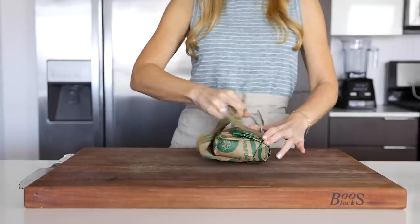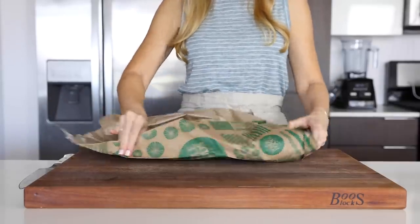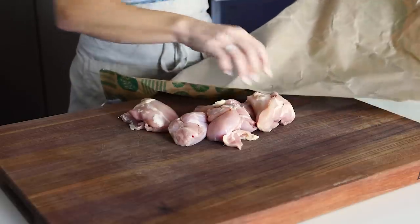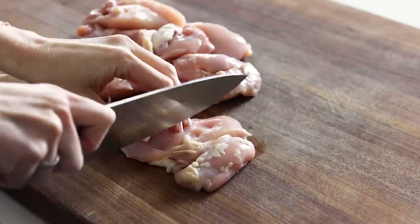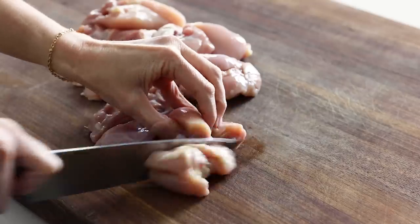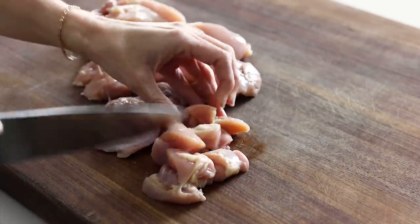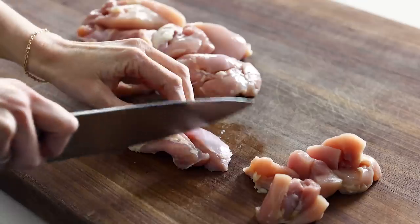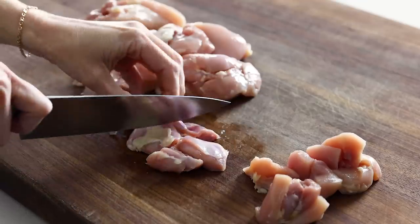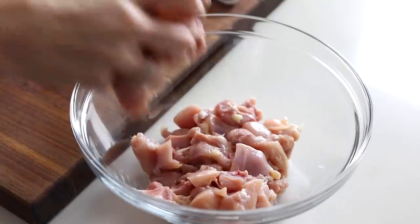Butter chicken is traditionally made with chicken thighs, so that's what I'm using today, but you could also easily substitute chicken breasts in this recipe. I personally love chicken thighs as the meat is super juicy, but it's up to you. Either way, you'll need about a pound and a half of chicken, and then dice it up into one inch to one and a half inch pieces. These don't have to be perfect — just think bite-sized. Once you've got the chicken all chopped up, add it to a mixing bowl.